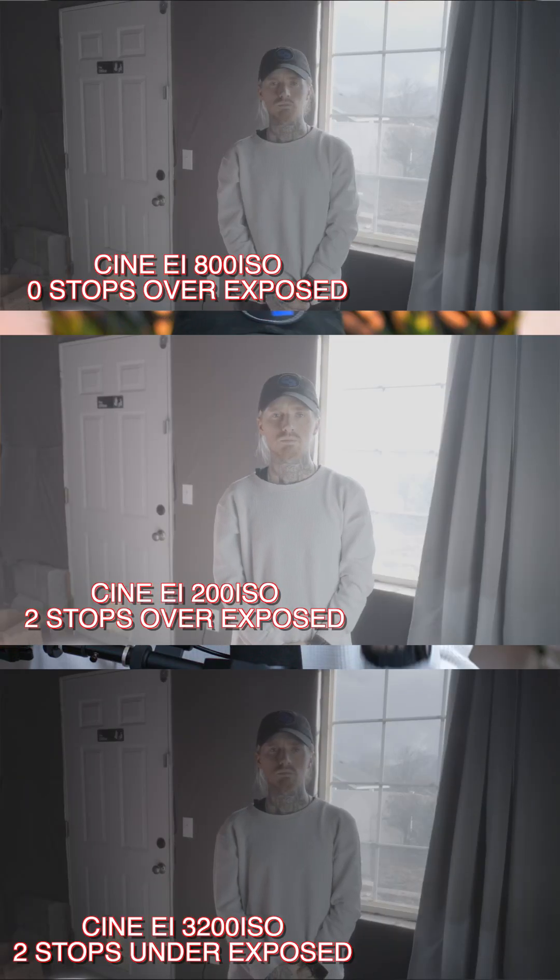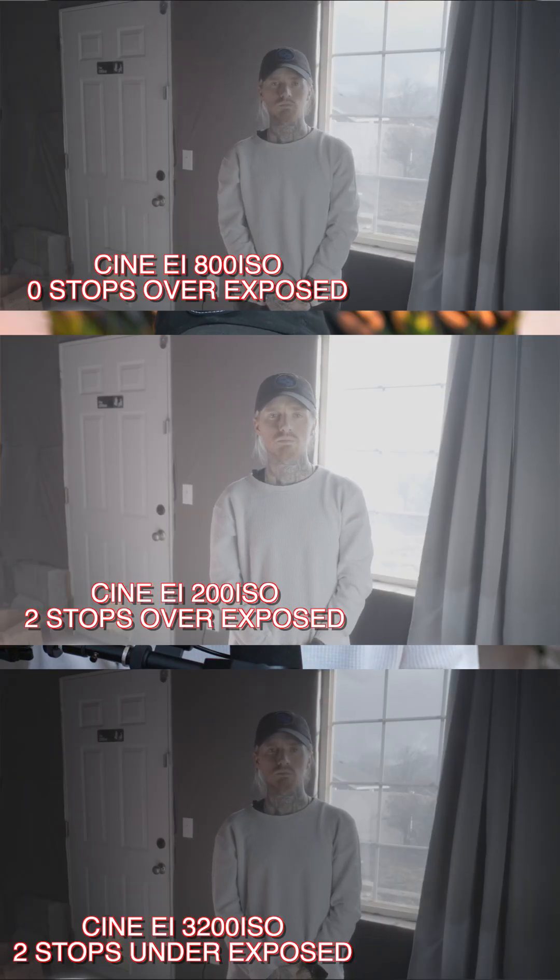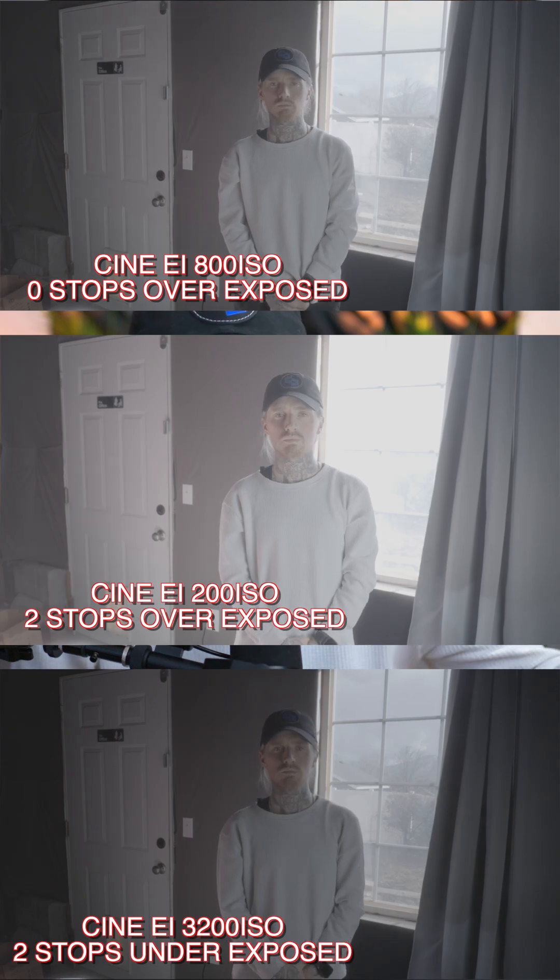To make this make sense, I filmed this dynamic scene right here. One I exposed at zero stops, just right in the middle. One I exposed at two stops overexposed, and one I exposed at two stops underexposed.